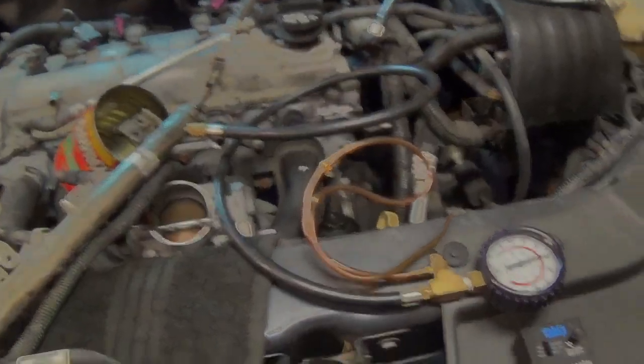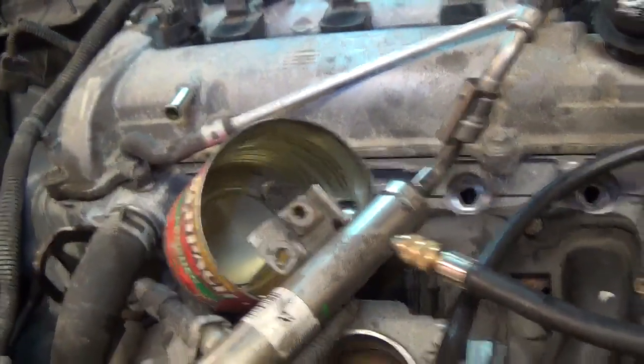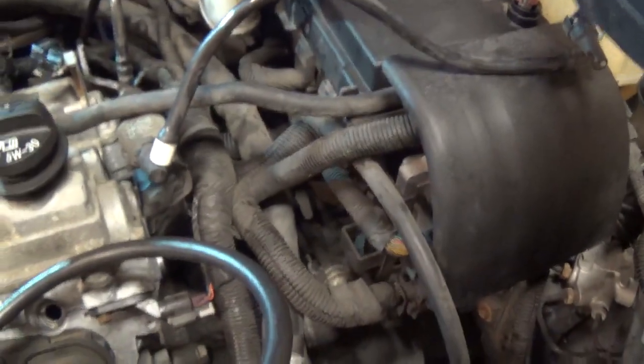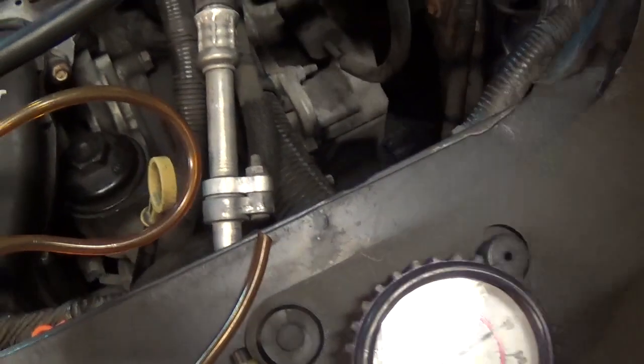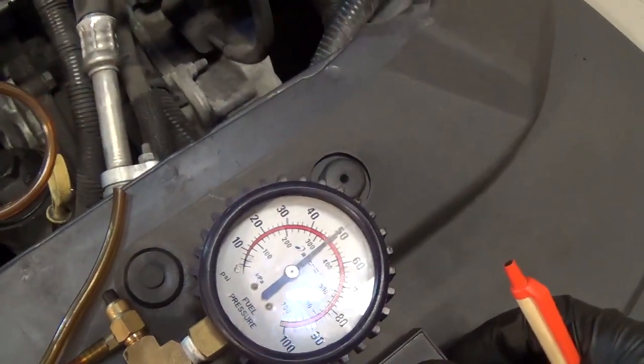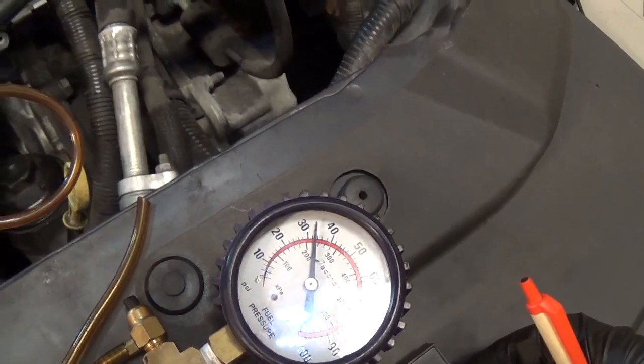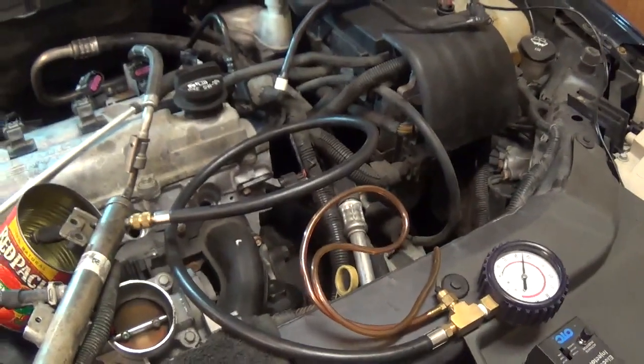Last one — injector number four. Drops to 33, perfect. One more time — great. That's it for the injector flow test. Now I feel confident putting everything back together and firing it up.